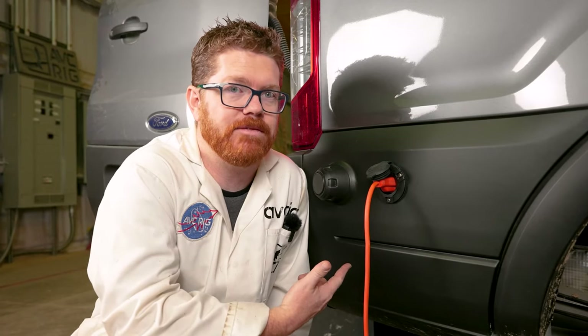Hey everybody, Matt here at AVC and welcome back to the shop. Today we're going to be installing a shore power port on the side of our Ford Transit van. The places I like to take my van often don't have those larger 30 amp services, so in my opinion there's no need to do a large amp service on the side of my adventure vehicle.